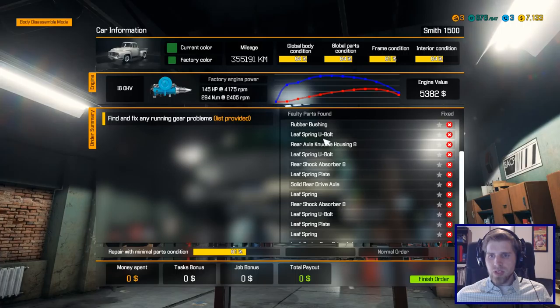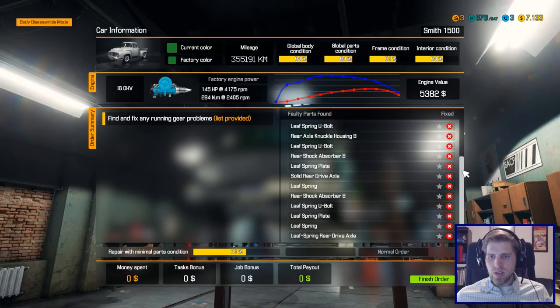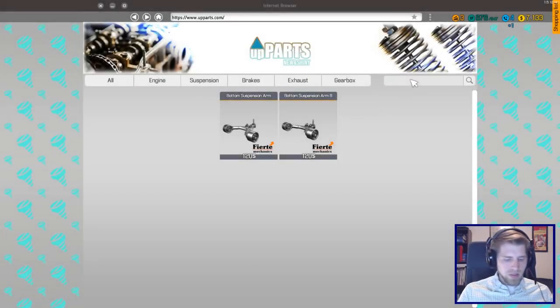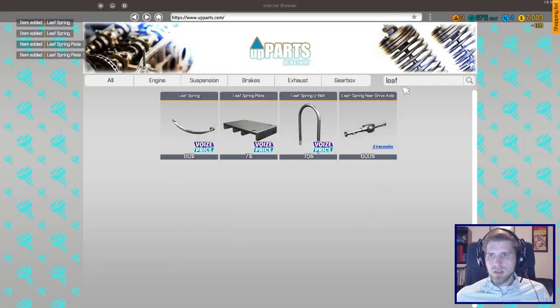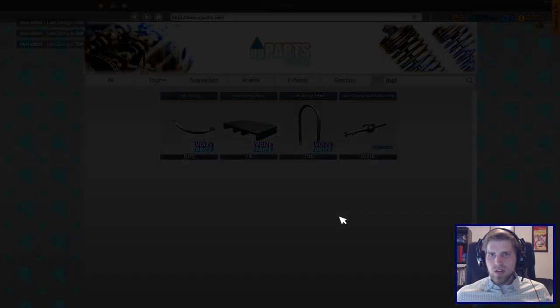Leaf spring u-bolt — and we need one, two, three leaf spring u-bolts, two leaf springs, and two plates. Three bolts, two springs, two plates. Three bolts, two plates, two springs.